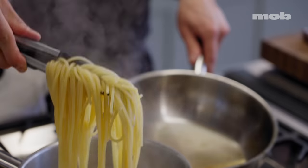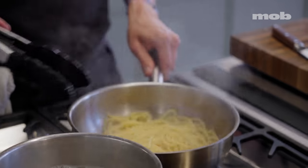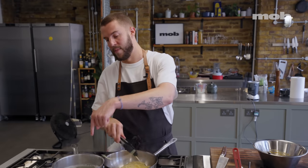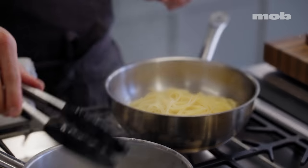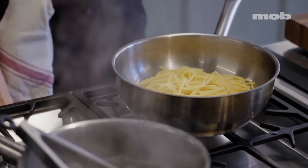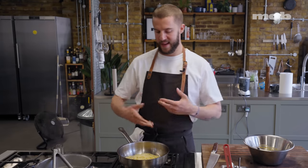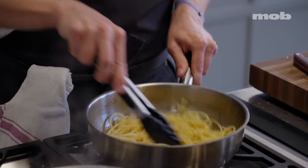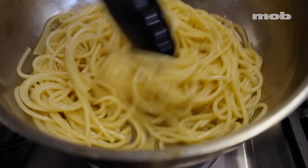I'm going to go straight into the pan with the fat. You can see I'm carrying over some of the cooking water — see that draining out? That's a good thing; this is going to be the base of our sauce. This is another reason why the pasta water shouldn't be too salty, unlike if you were making a tomato sauce. I'll put this back on a low heat and start moving the pasta around to combine it with the starchy water and the fat. By agitating the pasta, we release even more starch, and you start to build a glossy, creamy emulsion.